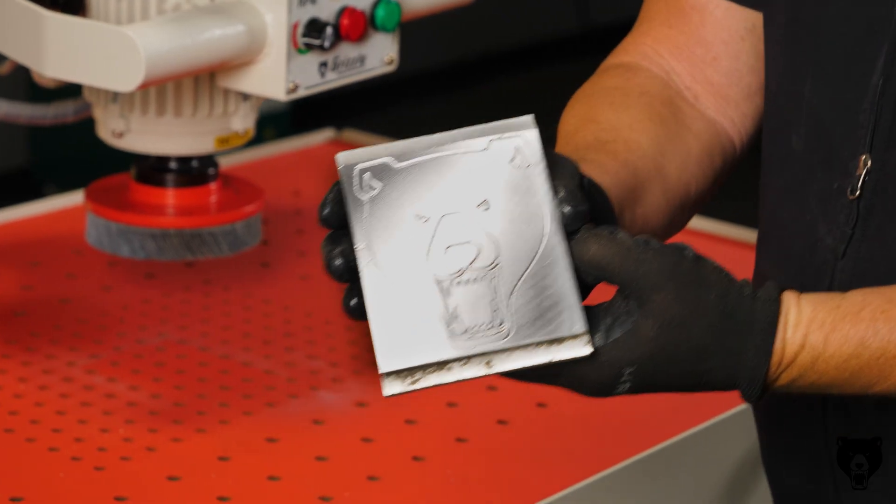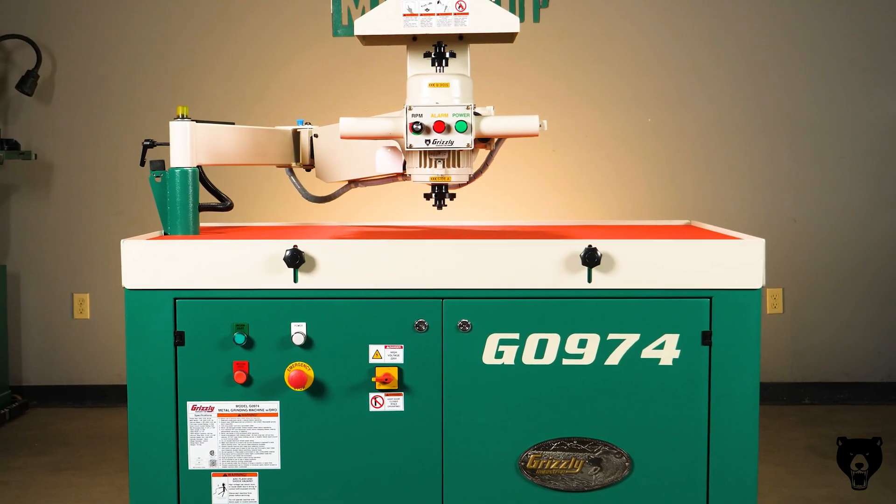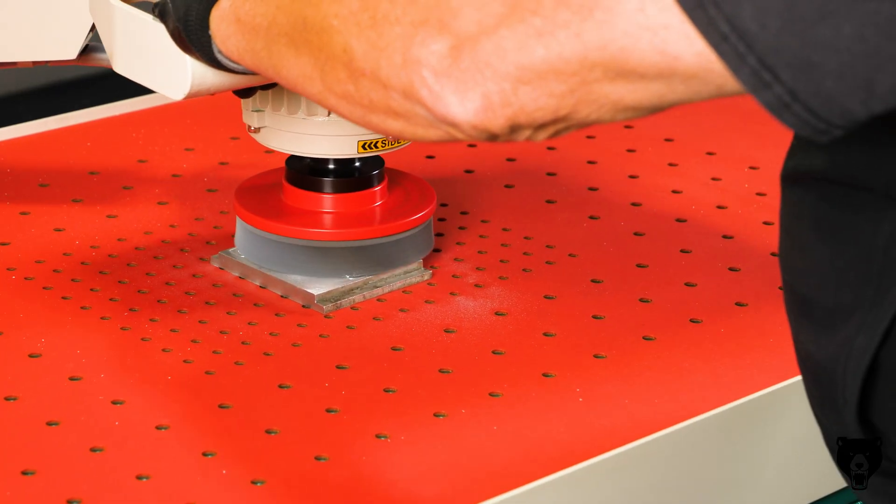Want less mess and more control? The 4-inch high adjustable table sides keep the debris contained, so your workspace stays clean and organized.